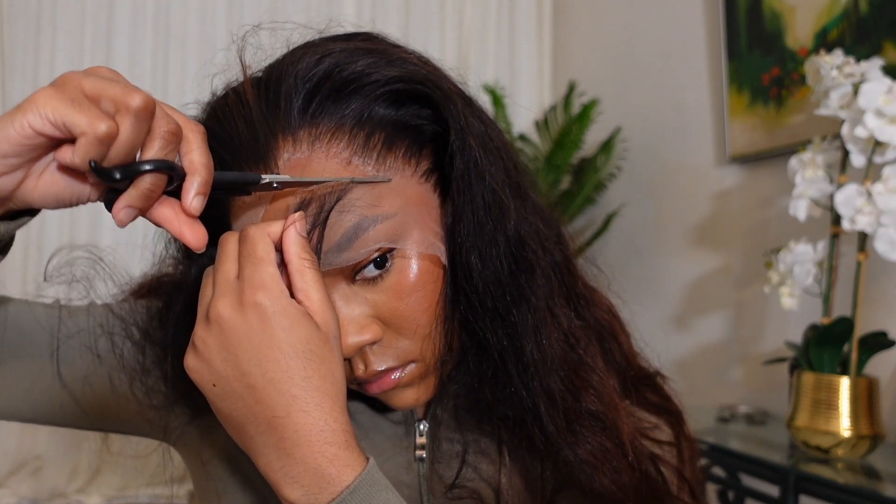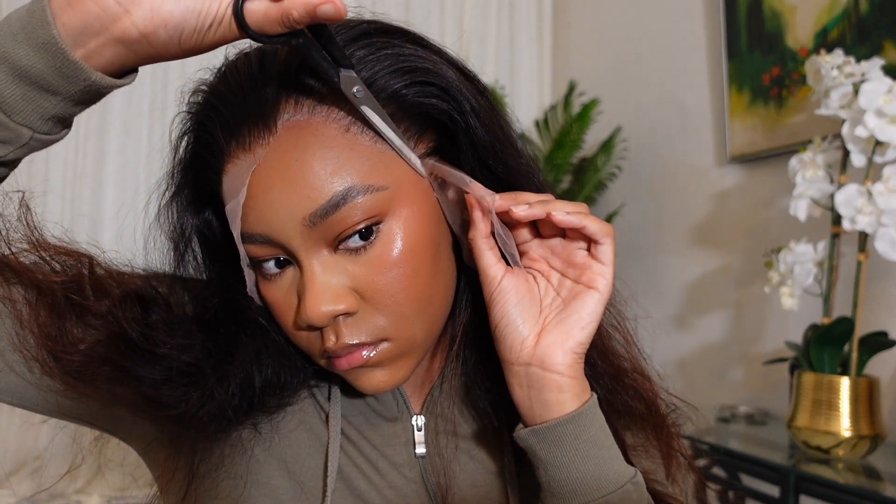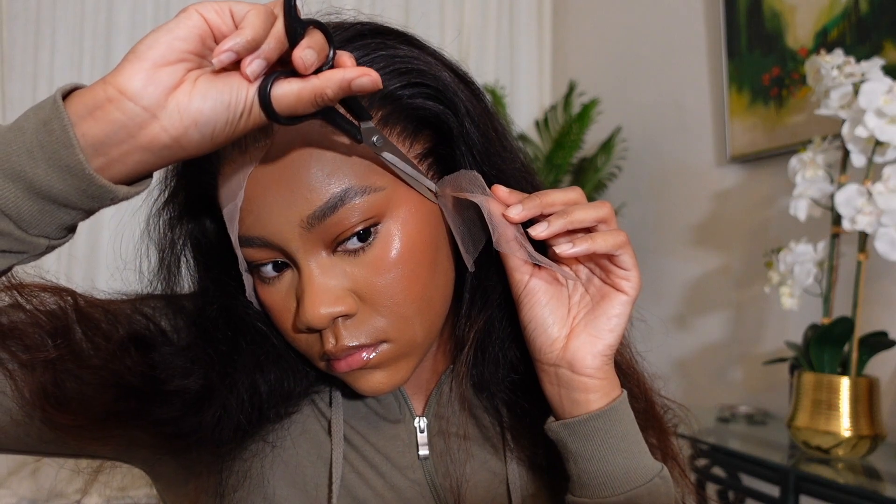I bring my scissors up to where the lace is glued down at and that's how I know where to cut. If my skin isn't tacky in an area and the lace isn't sticking to anything, I know that I can cut that piece of lace off.